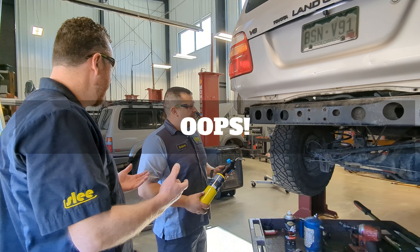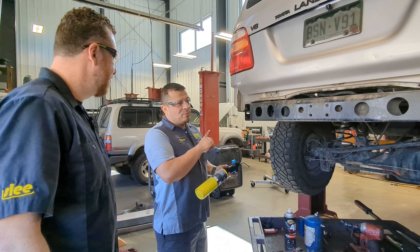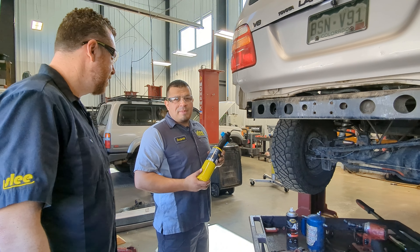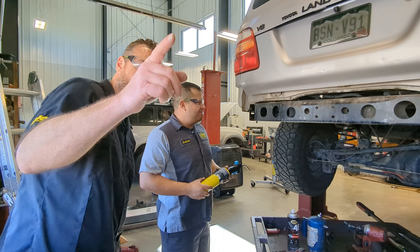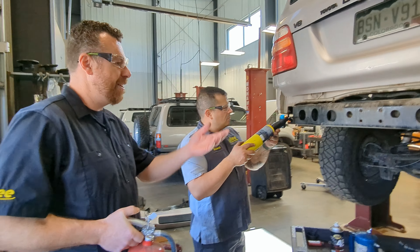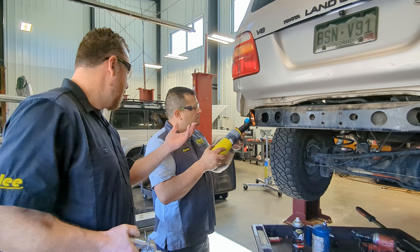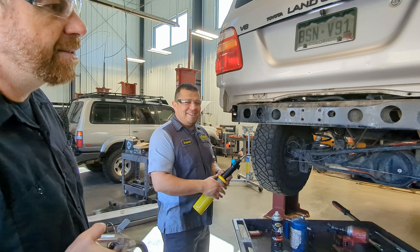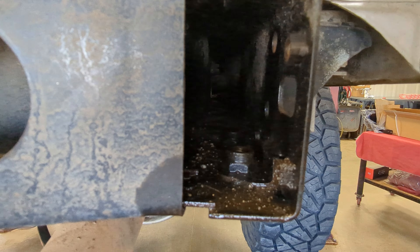Even after using penetrating fluid and a breaker bar, we still encountered two broken bolts — one on each side. Brian soaked them more with penetrating oil and used a MAP gas torch to heat everything up. Remember to have your safety glasses on and know where your fire extinguisher is. On this truck the frame rails are open and exposed, so worst case, if a remaining bolt stub can't come out, we can fabricate a nut plate inside the frame rail. There's enough room in there to get creative if needed.